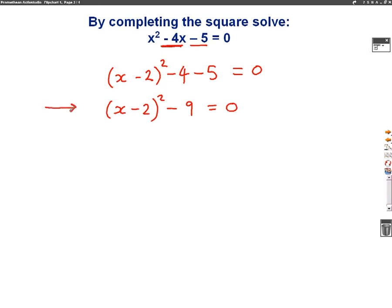At this stage I've completed the square and I just need to solve it to find my x values. So I'm going to add 9 to both sides. When I add 9 to both sides, I will get x minus 2 squared equals 9. Now what I need to do is get rid of that squared — we're going to square root both sides. So x minus 2 equals, don't forget your plus or minus, the square root of 9.